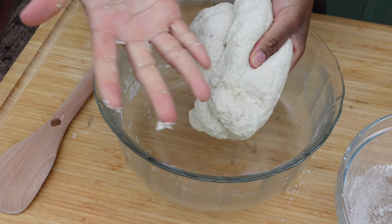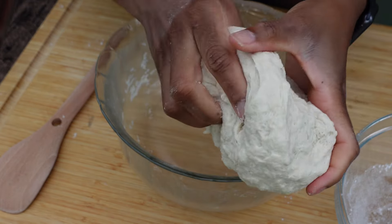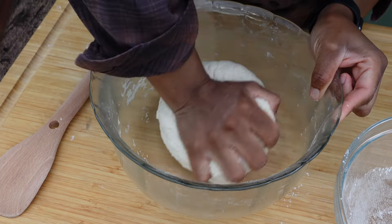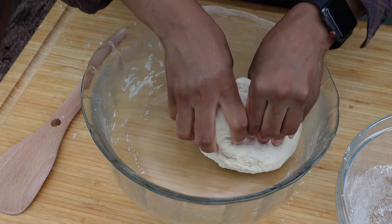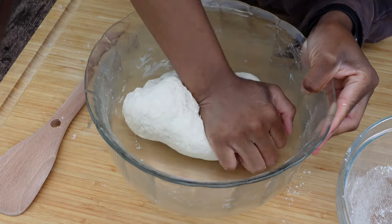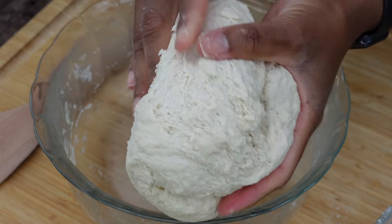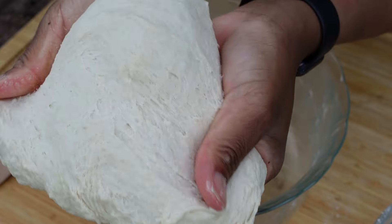Taking the time to really knead it will give you a really good dough. It will develop the gluten and the dough will become very elastic — you can see it getting more elastic. After you knead it, you're gonna let the dough rest for one hour in a warm place, wherever the warmest spot is in your house. It can be inside the oven. Cover it with a wet towel and let it rest for one hour.